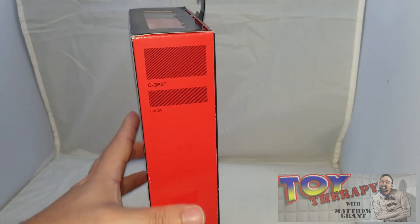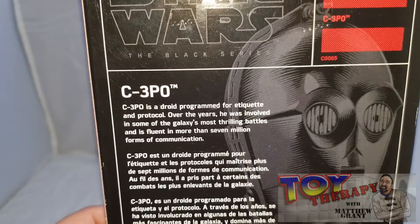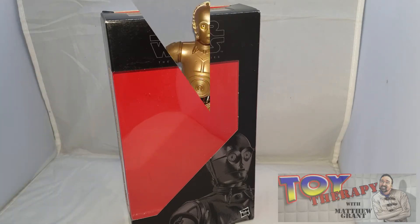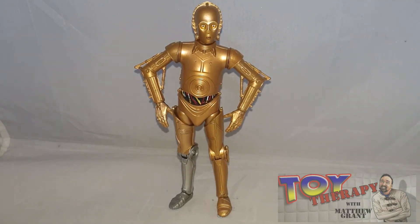This one was an exclusive — I just can't remember which one. There's no particular number on the box at all. If you want to read the back you can. If someone can remember what exclusive it was, please let me know in the comments below — normally they do have numbers but this one doesn't. Someone will remind me at the bottom. So if you can, thank you so much. Anyway, let's get to the figure — C-3PO is out of the packaging.